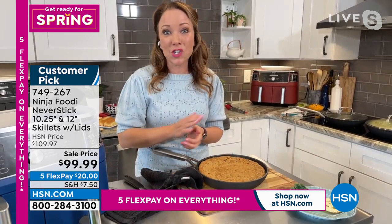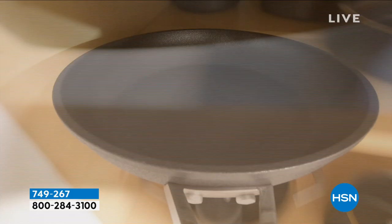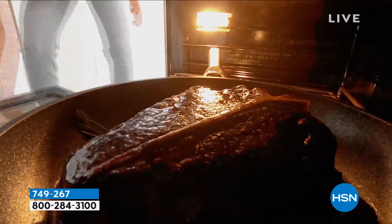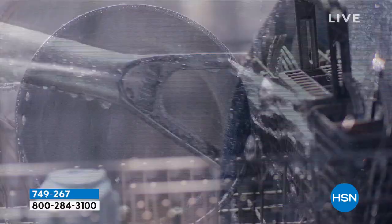One thing I love to do is steaks — I'll sear them on the stove top and then finish them in the oven because it's oven safe up to 500 degrees, so they come out with a perfect sear every time. We used to think non-stick wouldn't give you that extra sear because you had to keep it at such a low temperature, but you can get these really hot — up to 500 degrees. That's higher than I've heard for any non-stick.